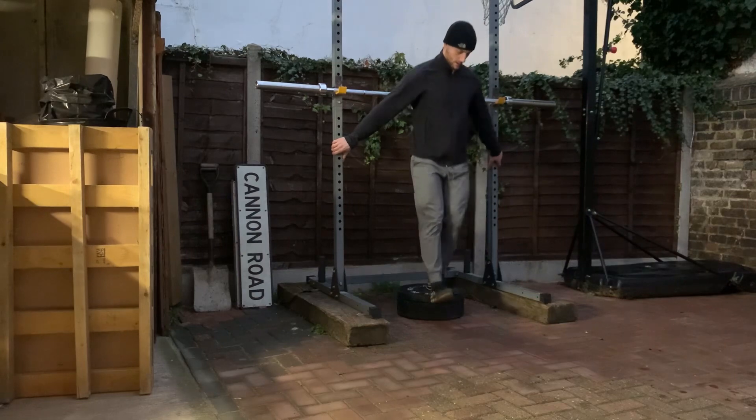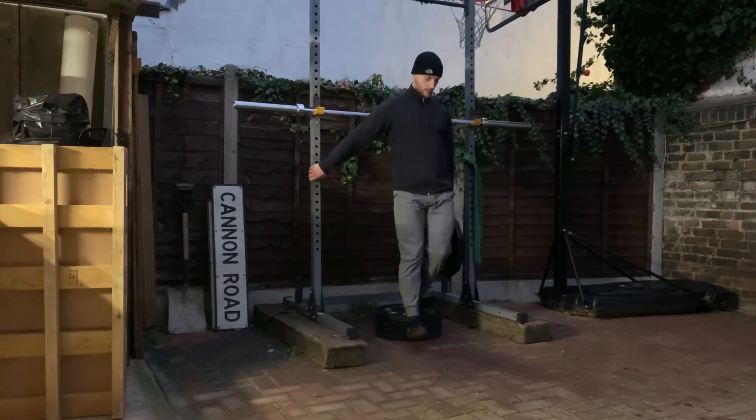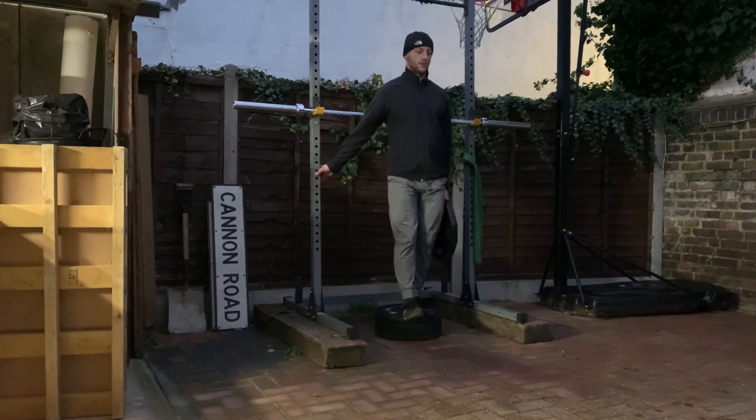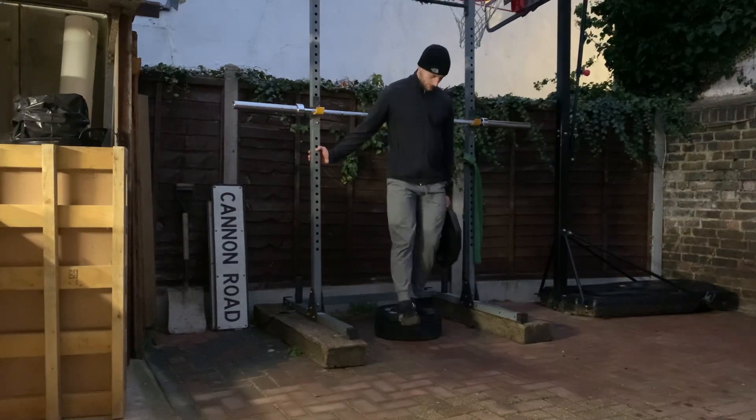This is a sprint and jump program. You've probably heard me talking about this for the last week or so, how I want to get into sprinting and jumping. Now I'm actually going to be finally getting into it. This was kind of the last workout where I'd be preparing my body for that.